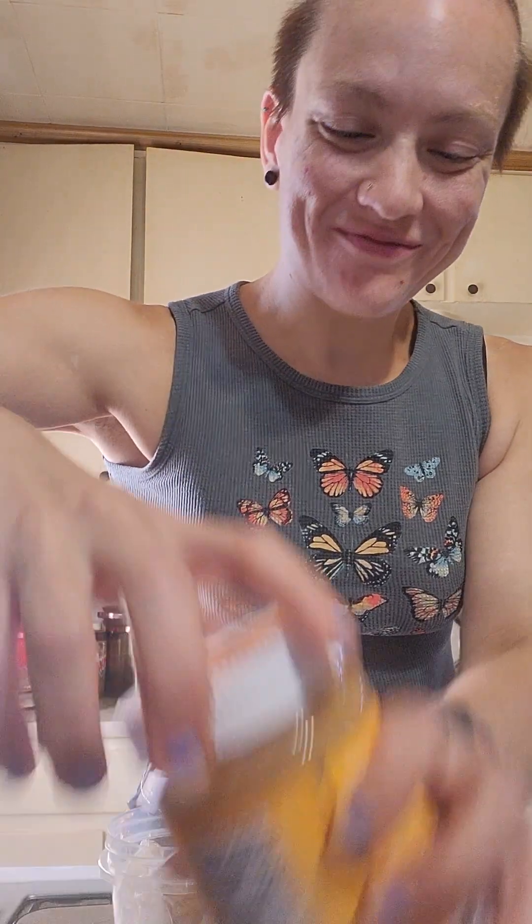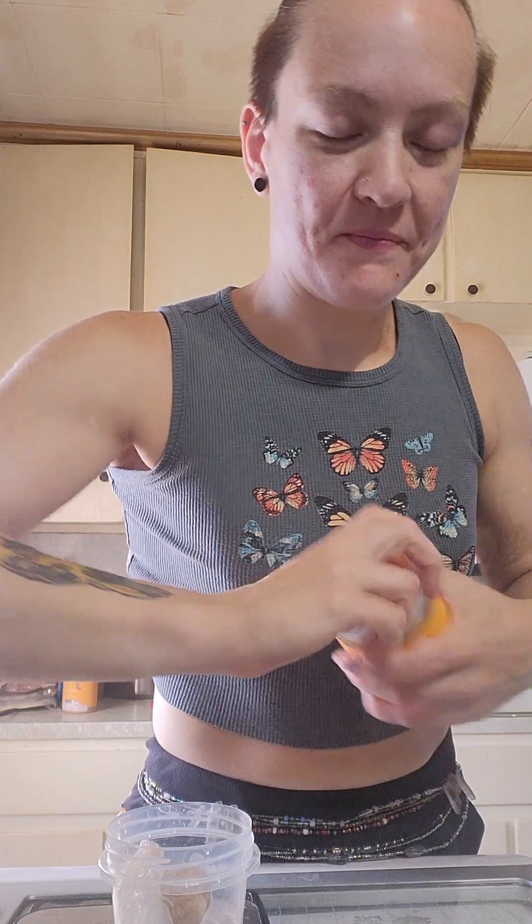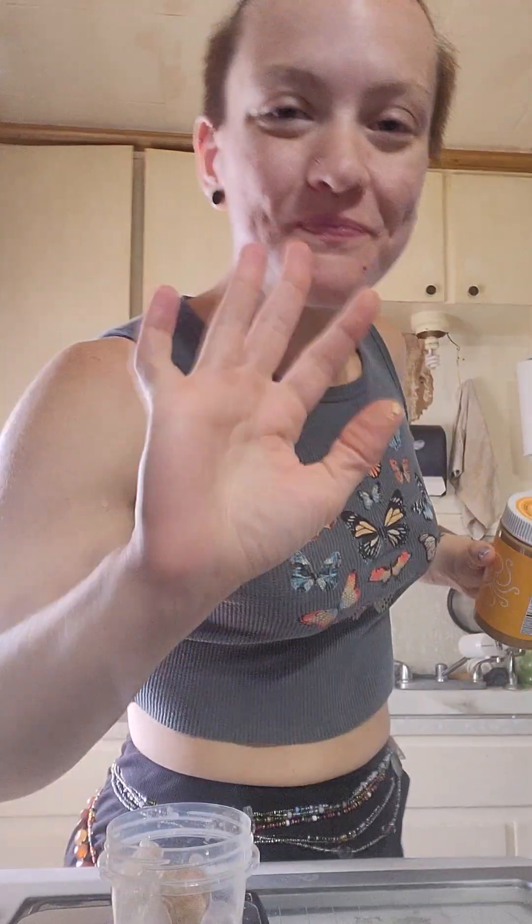I'm going to wrap it up in here to get all those yummies too, and that will keep it in the ball shape. Then stick it in the fridge and have it later. I'm so excited! I will talk to you guys next time. Bye!